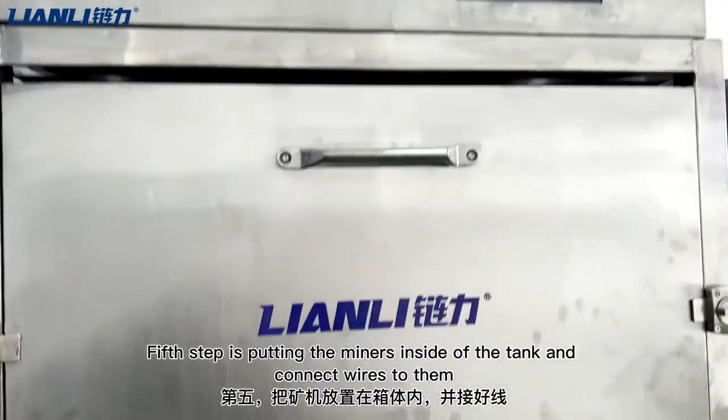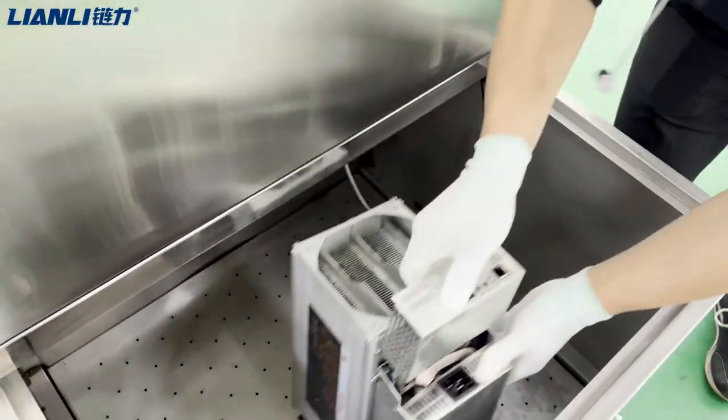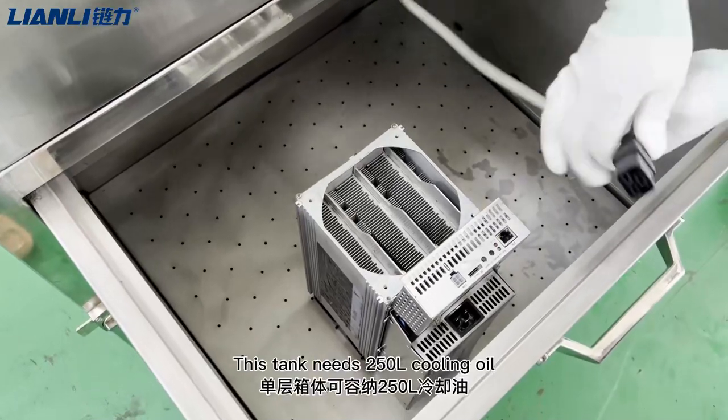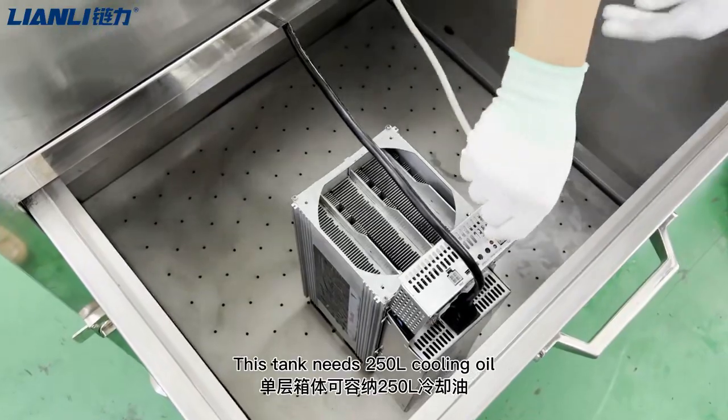The fifth step is putting the miners inside the tank and pouring in the cooling oil. This tank requires 250 liters of cooling oil.